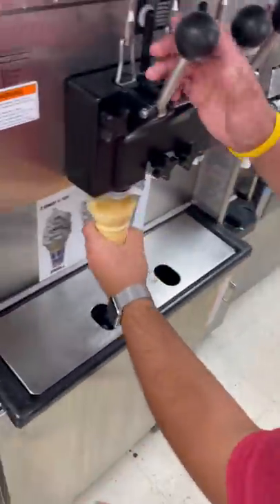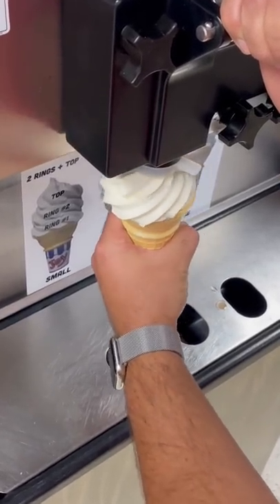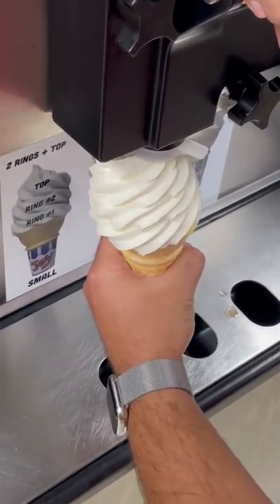I'm not a big fan of pumpkin spice. I think it's crazy that some people wait all year for it to come back around. So in honor of all of you pumpkin lovers, we're making a pumpkin loaded cone.